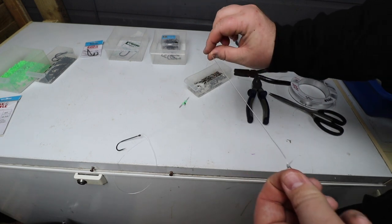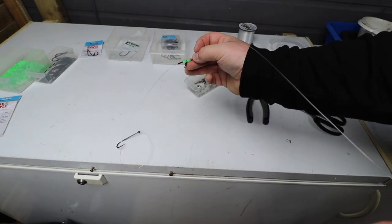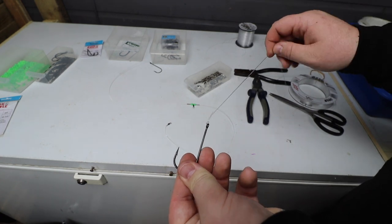So here we should have a free-running trace. We've got our swivel at this end, coming down to our bead and crimp, then coming down to our hook length on that side. We're now going to bring back the hook length that we made a couple of minutes ago.